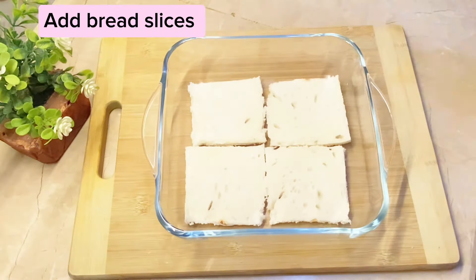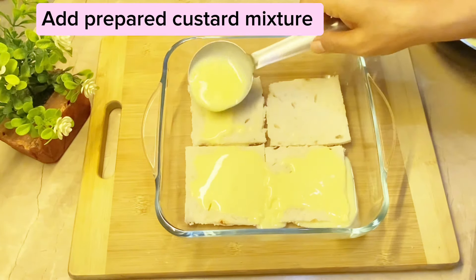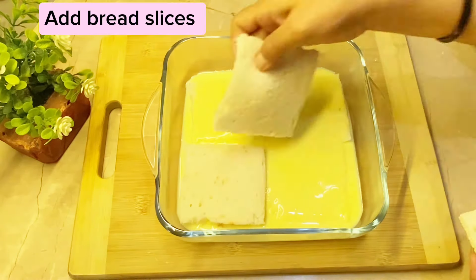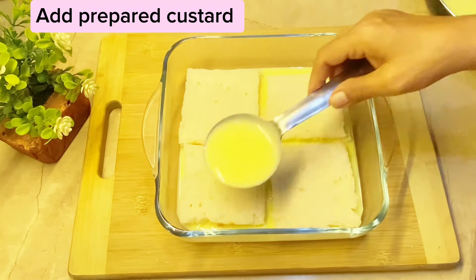Add bread slices, then add the prepared custard mixture over the bread slices.